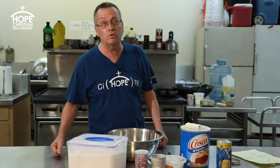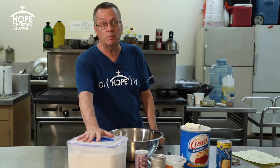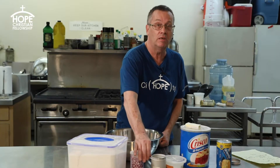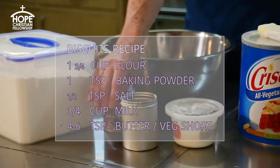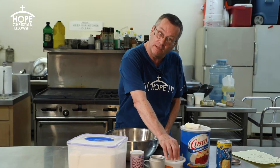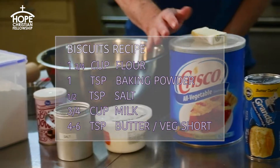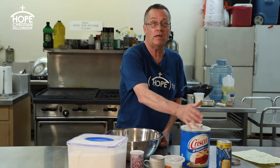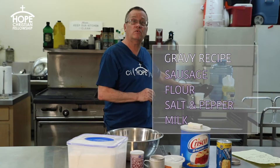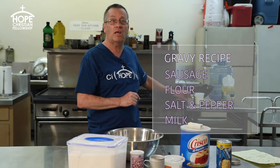Today we'll be using flour, which goes in both the biscuits and the gravy; baking powder, which is only in the biscuits; salt in both; milk in both; and butter and vegetable shortening in the biscuits. For the gravy we have sausage, some milk, salt and pepper, and a little bit of flour.